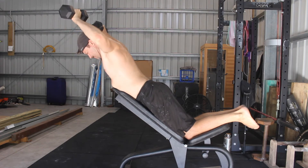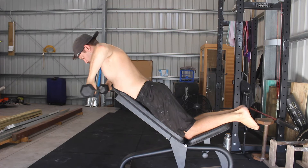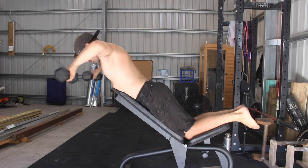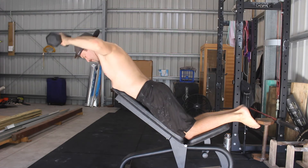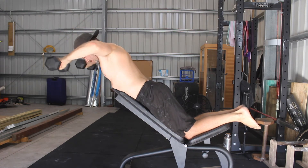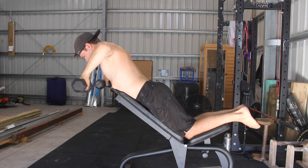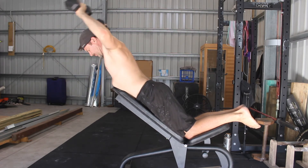Keeping the elbows bent at 90 degrees and fixed in space, externally rotate the shoulders to lift the weights forward and up. Shoulder external rotator strength and shoulder flexibility will dictate the range of motion here. In an ideal world, you want to externally rotate the shoulders so that your ears are clearly visible under the forearms.